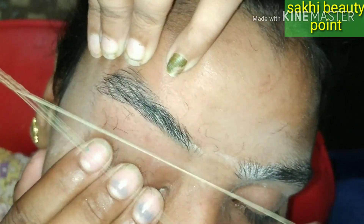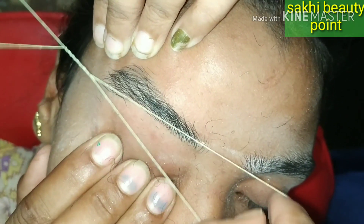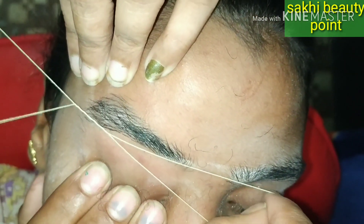Look where the V shape is formed — where the V shape is formed, where the thread is formed — which is slightly removed from the hair, so that the shape looks like the whole complete shape.